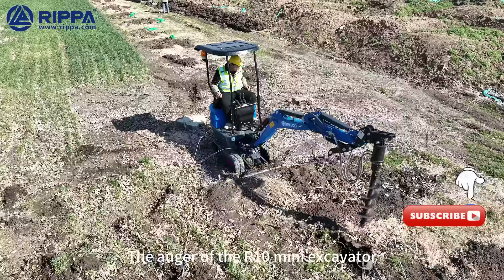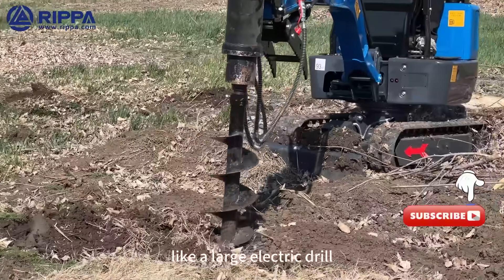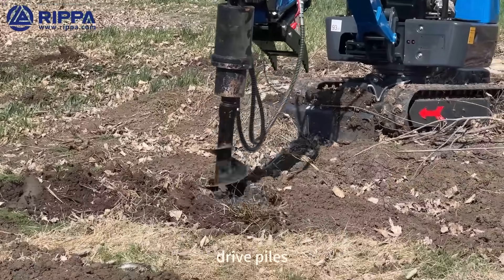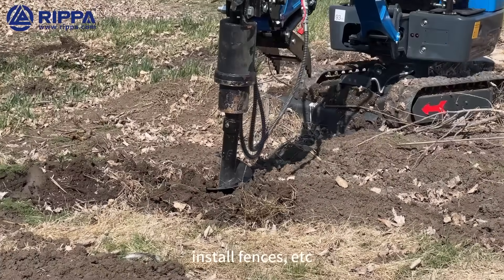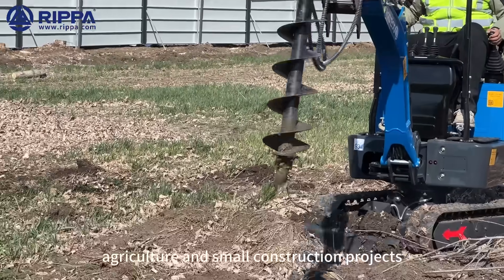The auger of the R10 Mini Excavator is a tool for drilling holes, like a large electric drill. It is mainly used for drilling tree pits, driving piles, installing fences, etc. It is suitable for gardening, agriculture, and small construction projects.